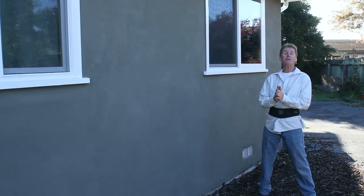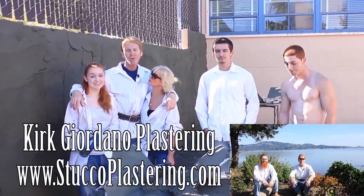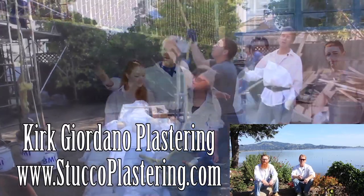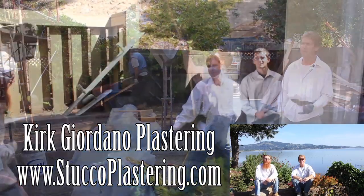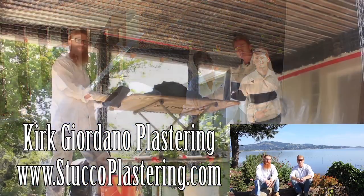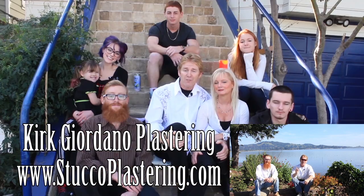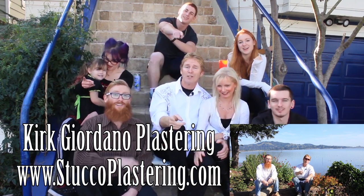My name is Kirk, Jason's on the camera, and we thank you guys for watching. If you like this video please click the like button below, and if you enjoy what we do, subscribe to our channel. From the entire Giordano family, we'll see you on the next one.